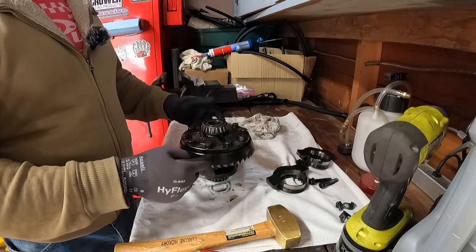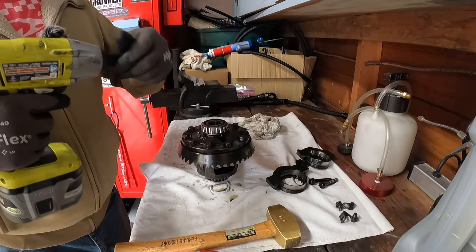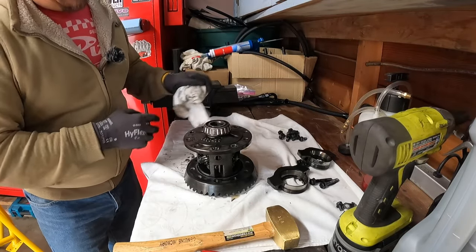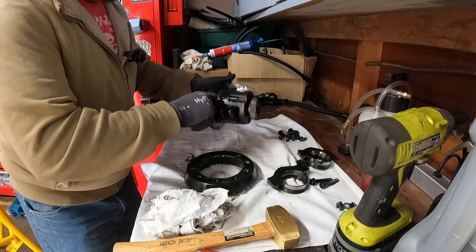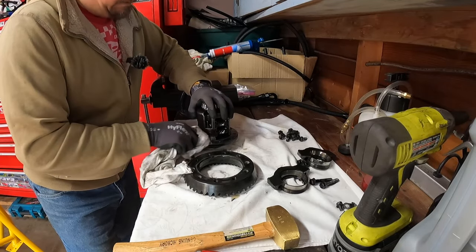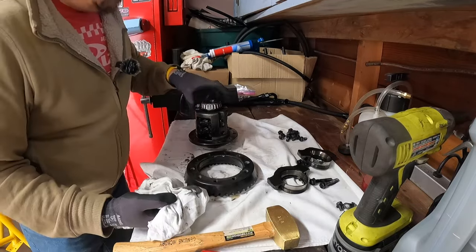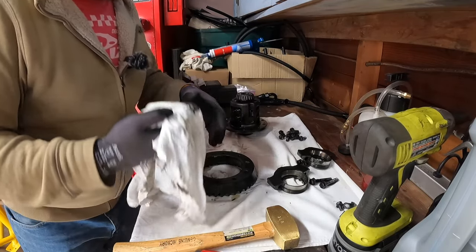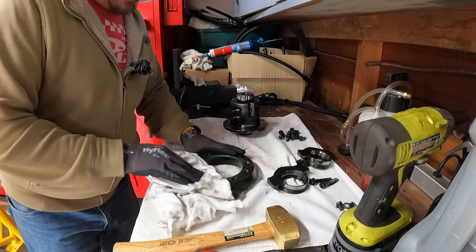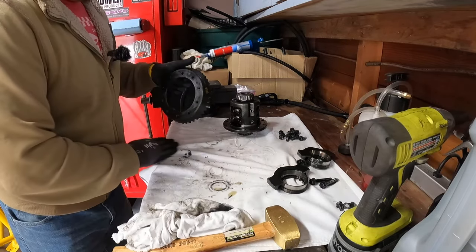Next, we want to drop the ring gear off of the differential. Sometimes you have to fight that, but it looks like this didn't have any kind of sealant on it — or if it did, the sealant didn't hold. I don't think there was any kind of Loctite or anything like that on the flange because it's wiping clean. This might have had anti-seize on it, which is great if you want to remove the ring gear but not really great for holding it in place. I'm going to take this over and give it a quick clean, then bring it all back to the bench.